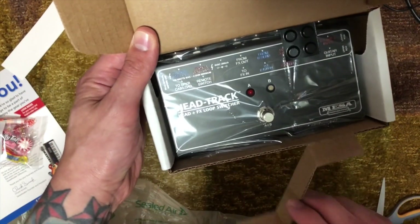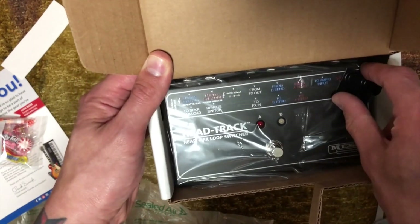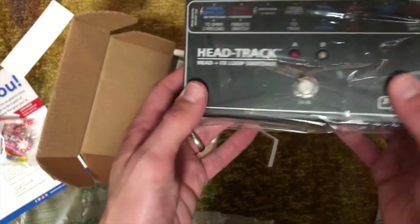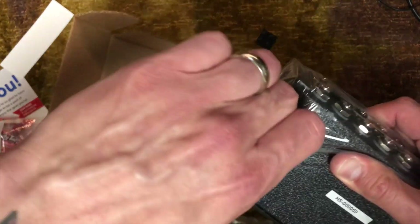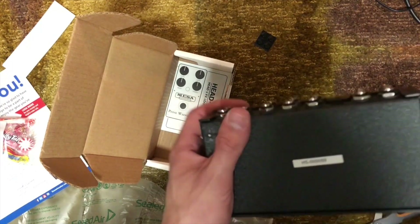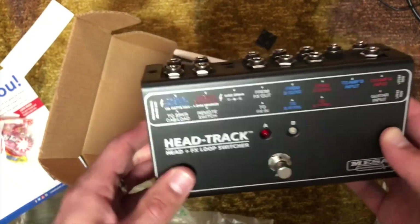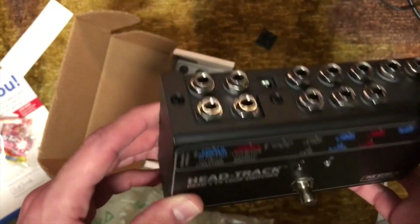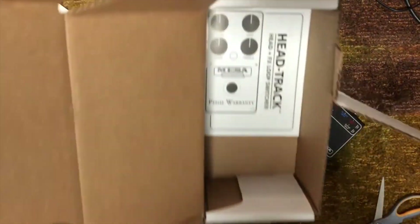There we go. Comes with feet. Actually, this box is reminiscent of how Strymon packs theirs. Got your feet. Here is the pedal — sturdy chassis. This is for connecting two guitar amps to one cabinet. You've got loads of options; you can use the effects loops. Totally handy.